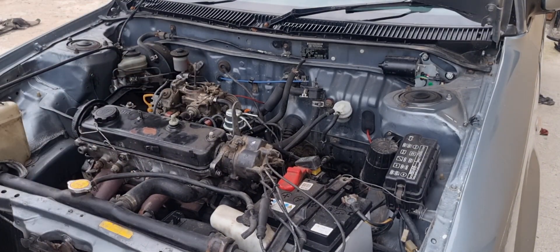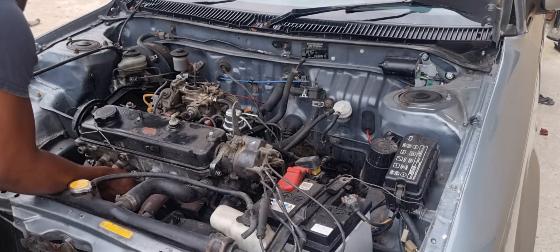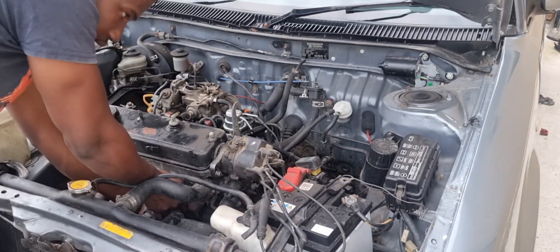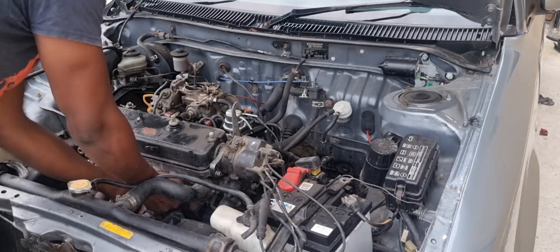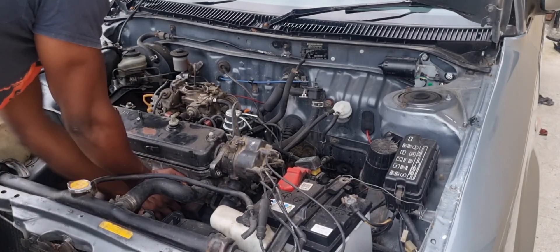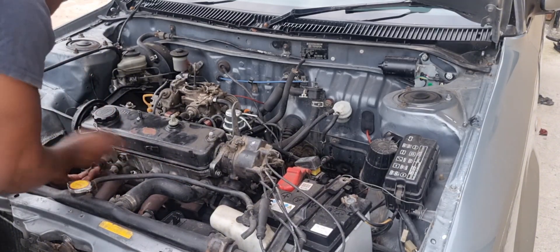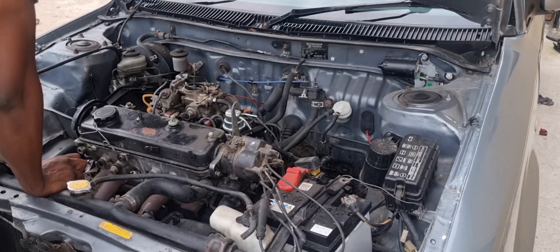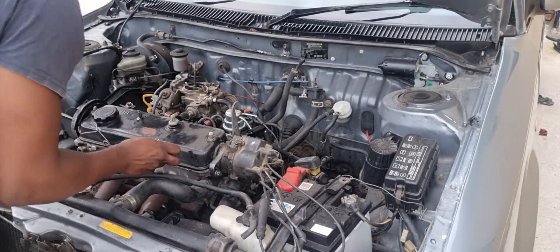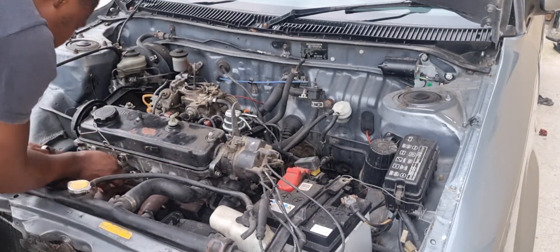We've got our intake removed, our fuel lines removed — your feed and your return line. We'll remove the HT leads. We are now removing the exhaust manifold — it's much easier to remove from here. We will remove all the pipes: your fuel lines, your coolant lines, and the wiring plugs and connectors.